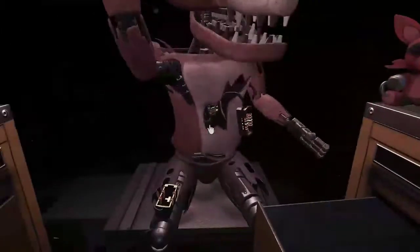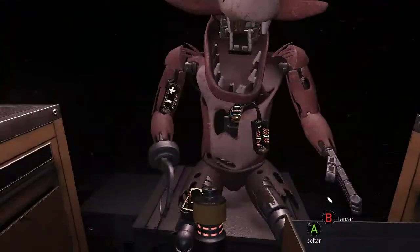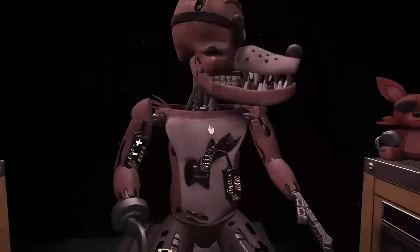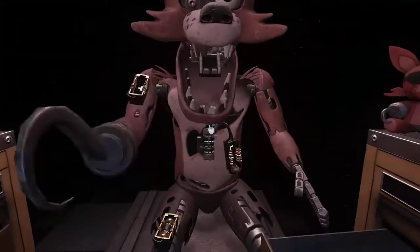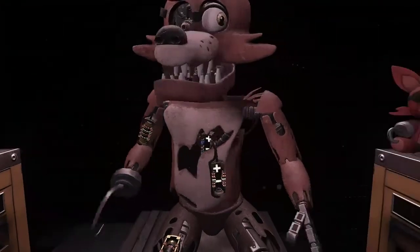Oh no, it looks like Foxy's proprietary servo motors are malfunctioning. It is recommended that you keep an eye on Foxy at all times. Good job! Foxy has regained control of his legs. A gentle reminder: it is recommended that you keep an eye on Foxy. Well done!